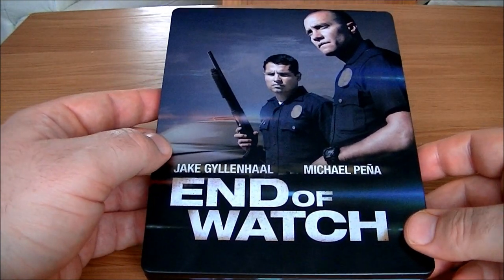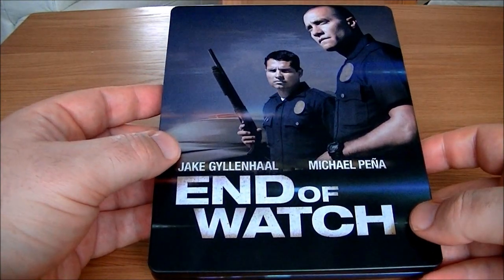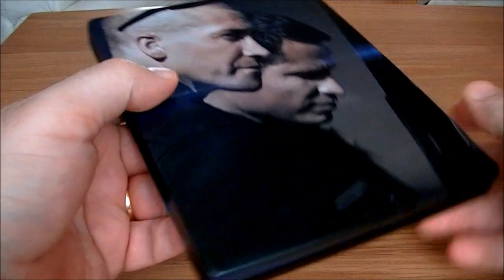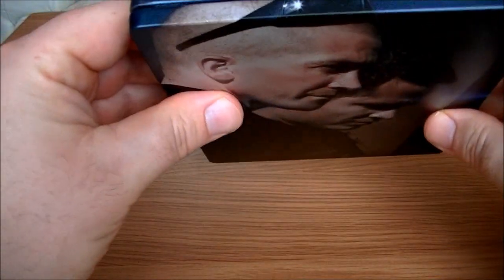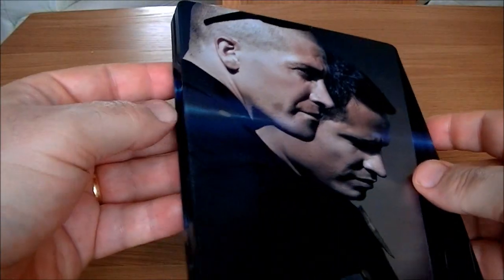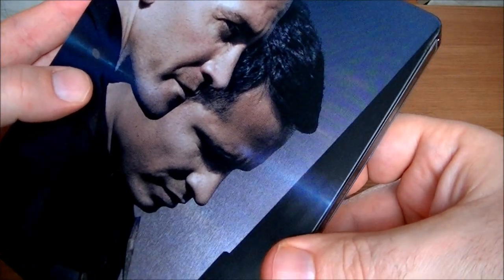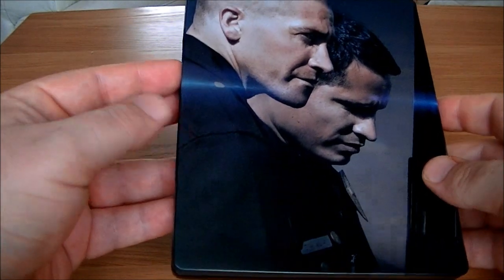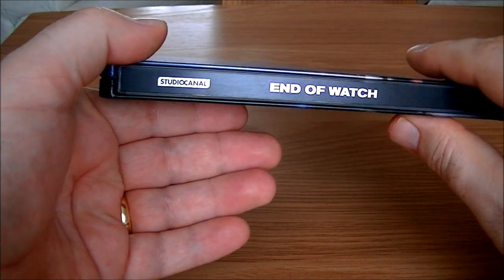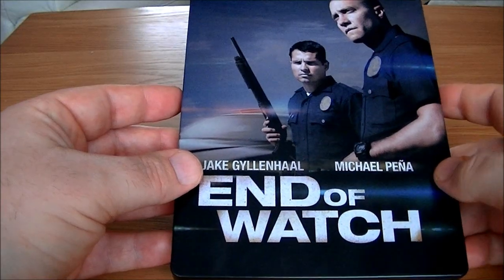I could have returned it and got a full refund, but it's a very good film so I decided to stick with it. It is a very nice Steelbook, and with acrylic paints I was able to disguise a big scratch going down the front and a scratch in his glasses. Now the Steelbook still looks good and I'm fairly happy with it. The spine wasn't damaged, which can be a major pain — you really can't disguise damage like that.